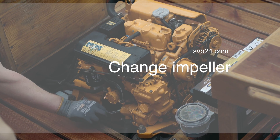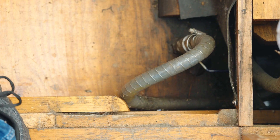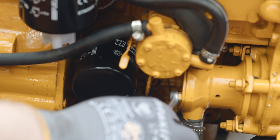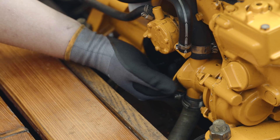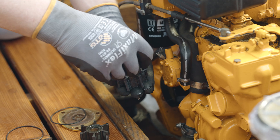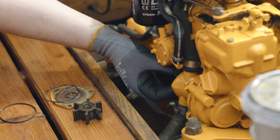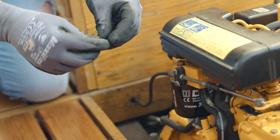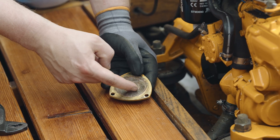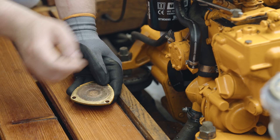The impeller is used to cool the engine and must therefore be intact. Before changing the impeller, first close the seacock. Then loosen the cover and remove the impeller including the gasket. It is important to compare the new impeller with the old one before fitting it. If everything matches up, lubricate with the supplied grease before fitting. The same applies to new seals. Before replacing the cover, run your finger over it to feel for any grooves. If there are marks, the cover must be replaced; if not, refit the old cover.